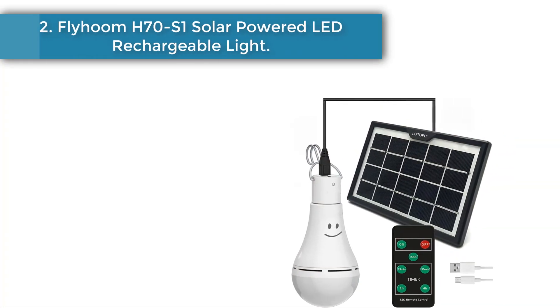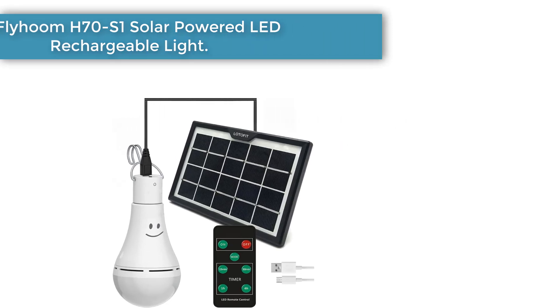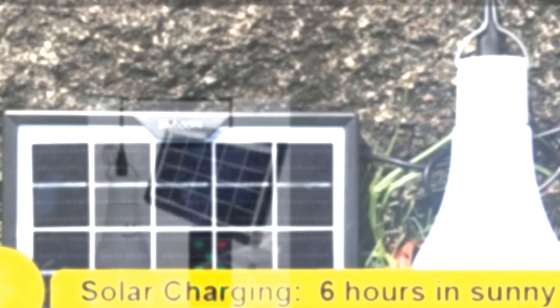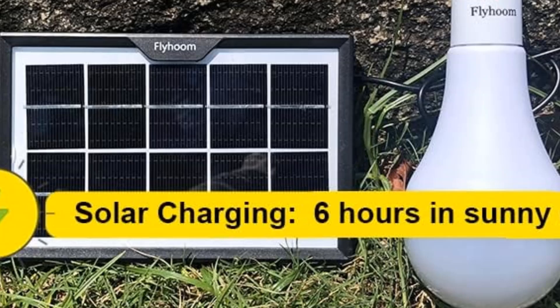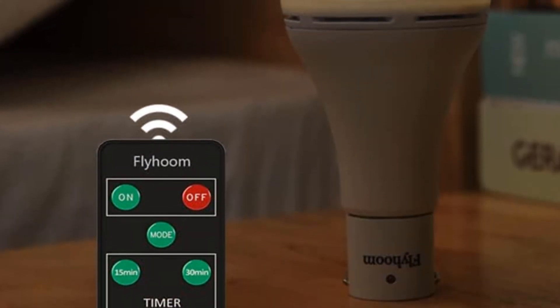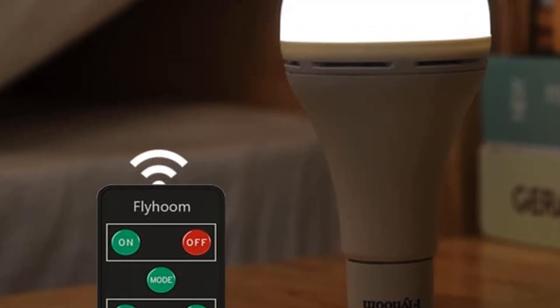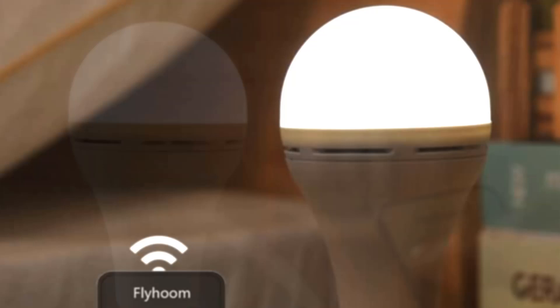Number 2: Flyhome H70 S1 Solar Powered Rechargeable Light. Looking for good value? Look no further. This is one of the most popular solar lights, preferred by many for their convenient price tag. They perform just as well as many other high-end solar lights but are affordably priced. They sacrifice a few qualities here and there, but they are still a perfect chicken coop lighting option.